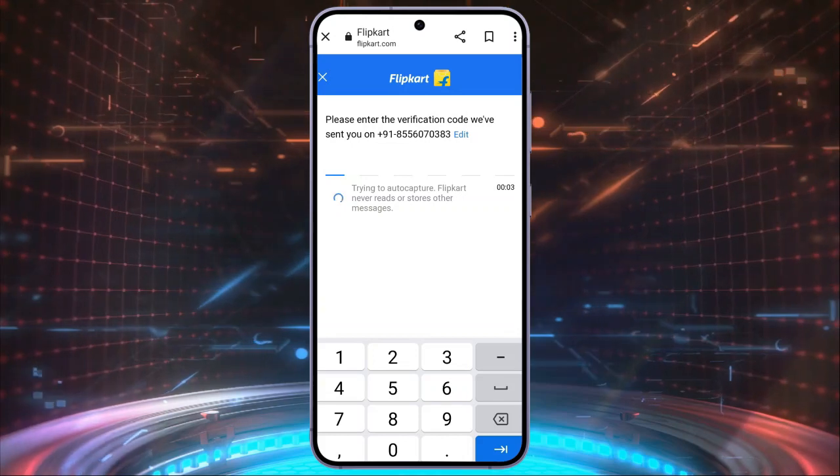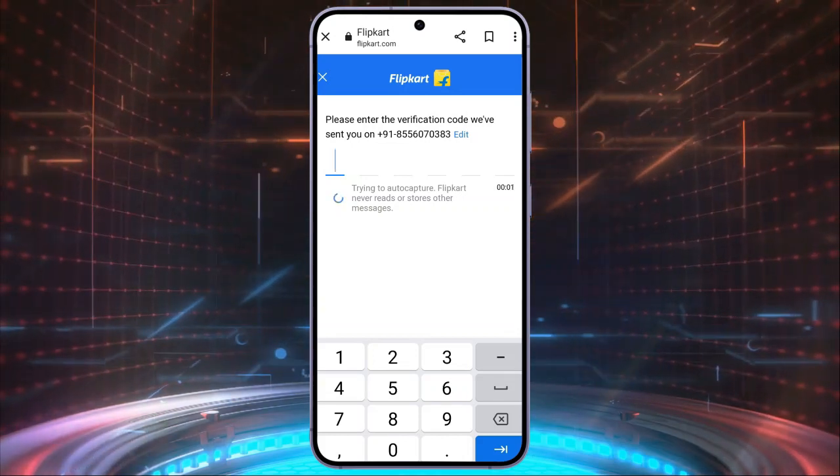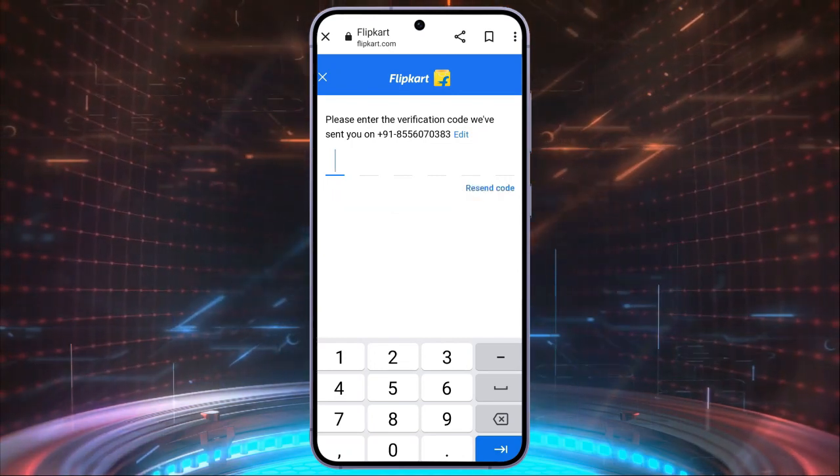Now, on the next page, enter your address and click on the Save Address option. This is how you can sign up for your Flipkart account quickly and easily, just in a few steps.